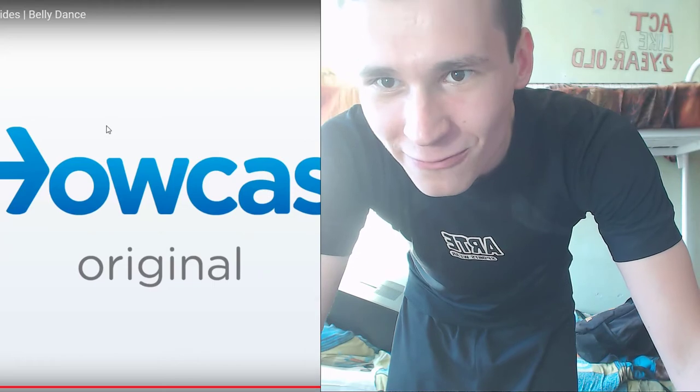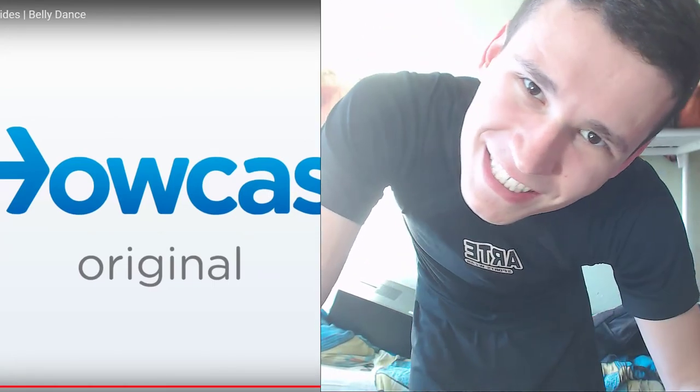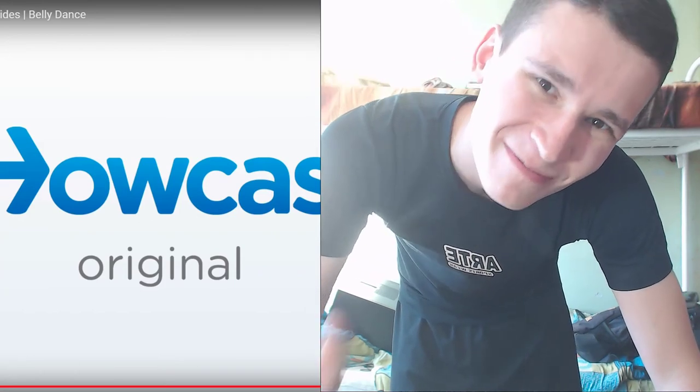Thank you for this tutorial for HowCast. Thank you, and see you next time. Bye bye, my dears, my dear ballet dancers, bye.